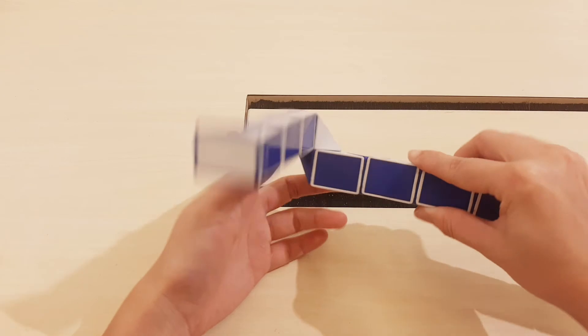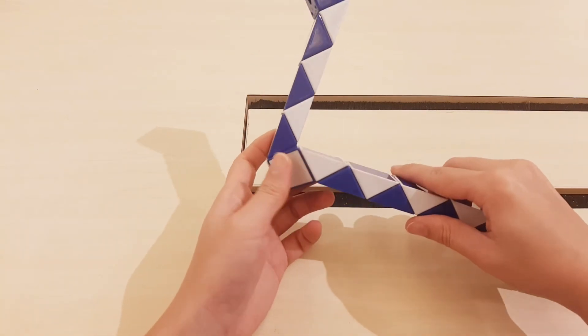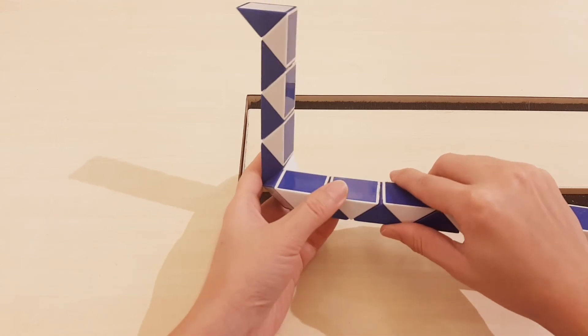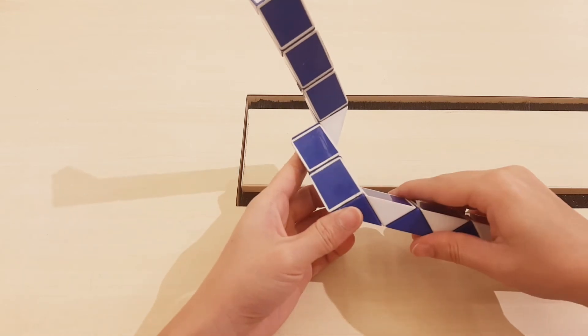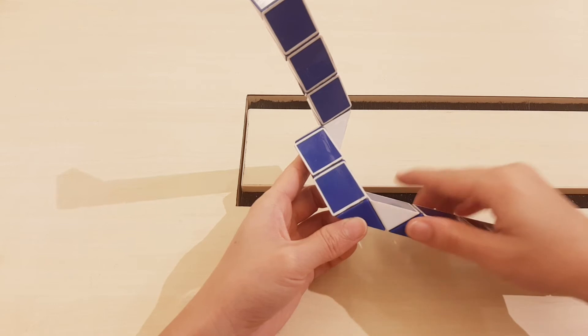Can you follow? One, two, three, four — go in, go to the right. Do the same with the next one.